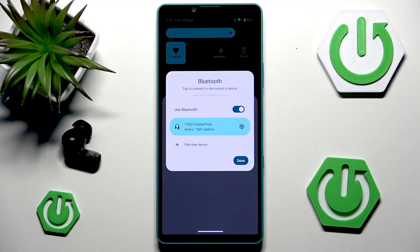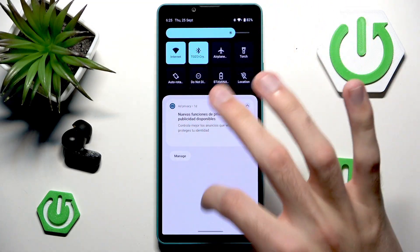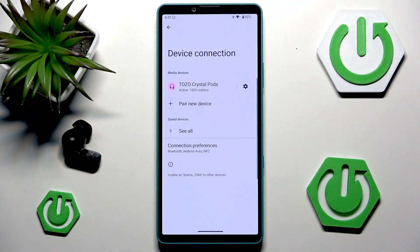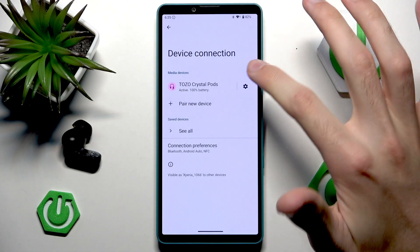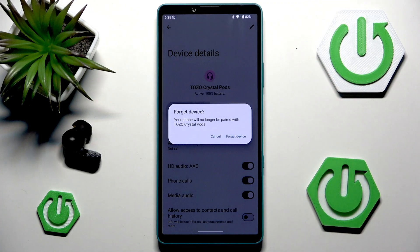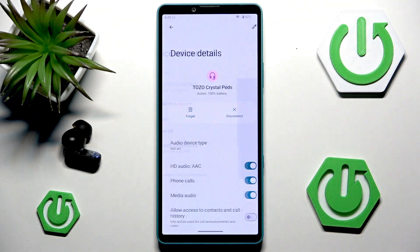Now we have our Bluetooth device connected, but obviously this won't work for everyone. So the second easiest way to solve any kind of Bluetooth-related issues is to simply re-pair your device. If you don't know how to access these settings, expand the control center and press and hold the Bluetooth icon, then go into the cogwheel next to your device and simply hit Forget.